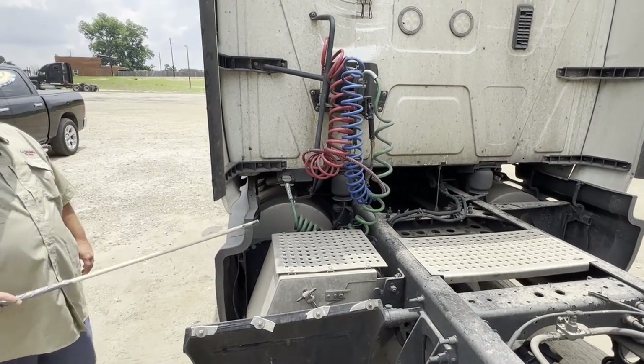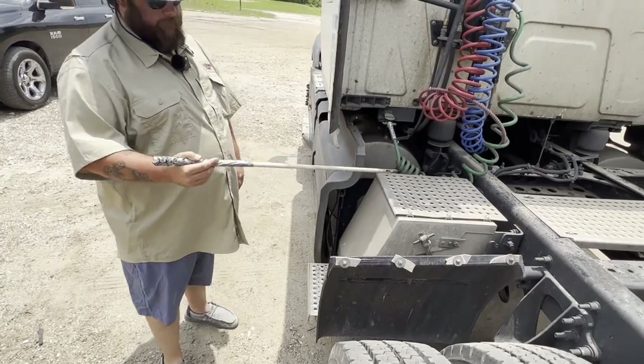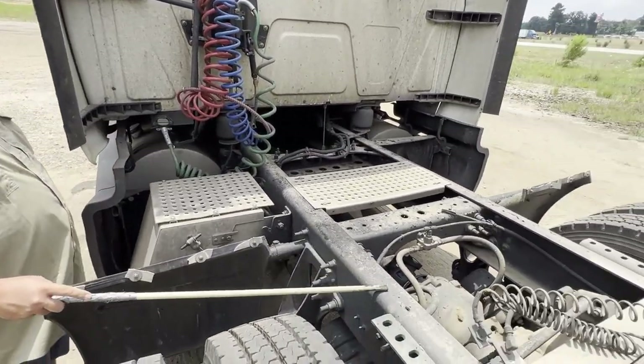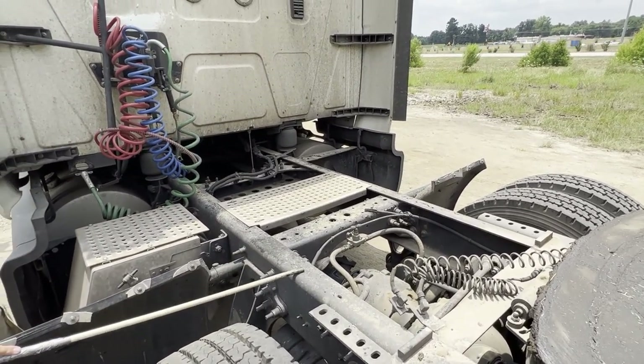My steps are properly and securely mounted, they are not bent, cracked, or broken, and they are free of foreign objects and debris. My frame is properly and securely mounted, it's not bent, cracked, or broken, and it's free of illegal welds and drill holes.